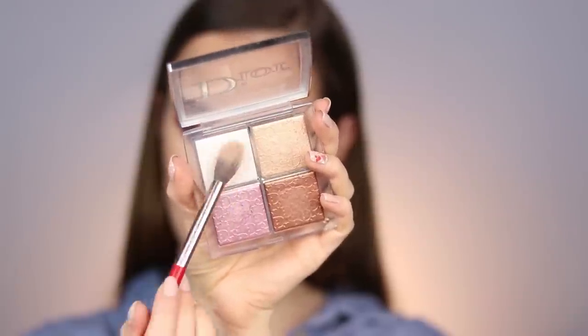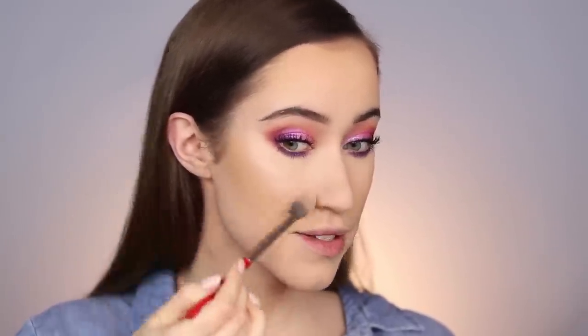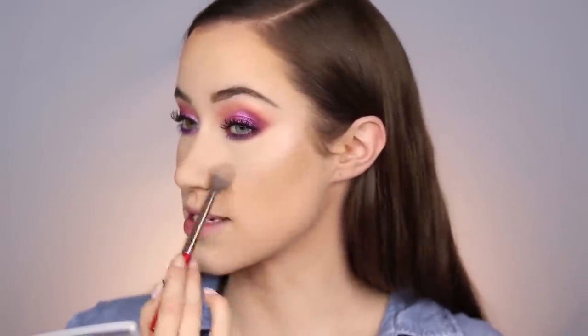For highlighter I'm bringing back my Dior highlighting palette — there's a really pretty pink shade and I feel like incorporating that would be really nice. Mixing the two shades, mostly the lighter one, and applying to the high points of the face, around the brows, and on the front of the cheeks. The pink mixed in is really pretty with the eyeshadow — just subtly, not too crazy. Also going down the center of the nose and on the cupid's bow.